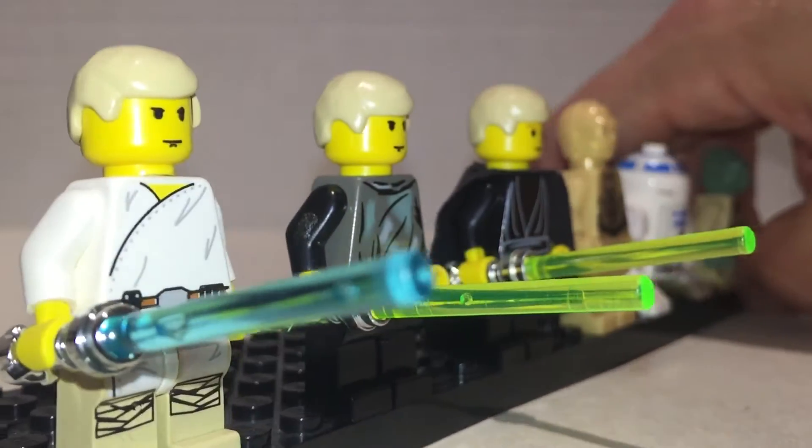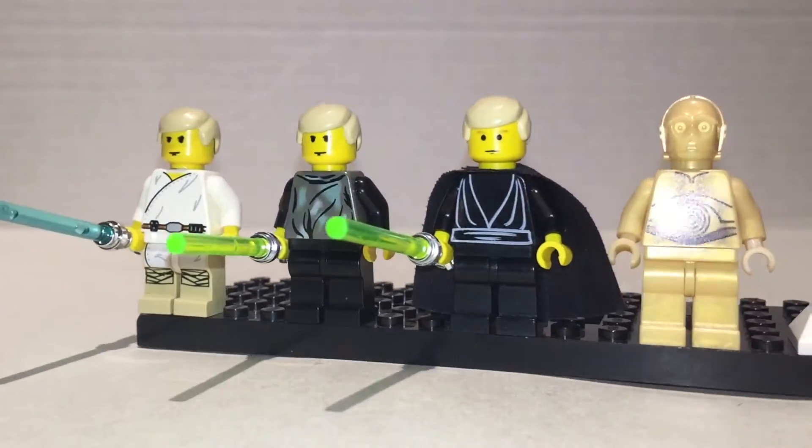Lightsabers — chrome hilts. They're all awesome. He switches from blue to green as the films go on.